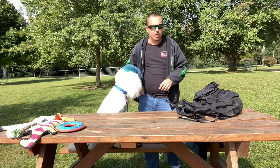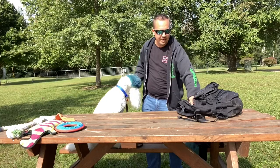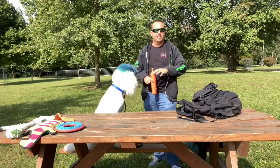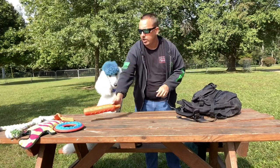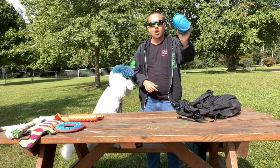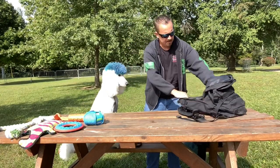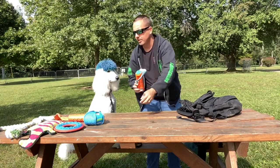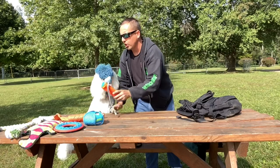We're going to go through these toys pretty quickly so you guys can get to the most important things — his service dog vest and those emergency items. This is another fetch and retrieve toy. This waterproof one also floats — different textures. This one got old and tore up, and so did this one with the loop on it. Make sure you're replacing them.